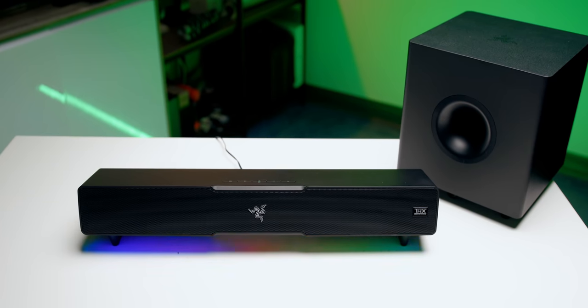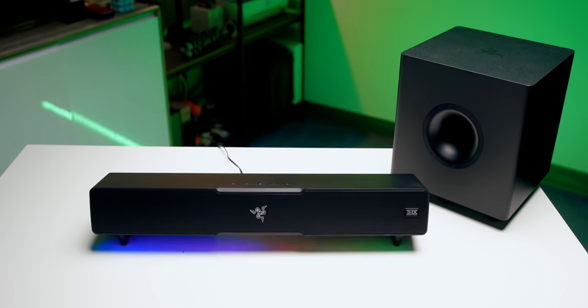Razer just came out with a gaming soundbar called the Leviathan V2. This is the successor to the popular Leviathan that was launched back in 2015 — that's almost seven years ago. You might be asking yourselves why now. Well, according to Razer, the global gaming market has been accelerating in the past few years, with people spending more time at home setting up their ideal gaming and entertainment setup.